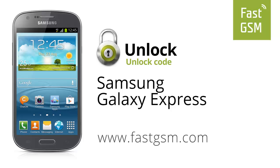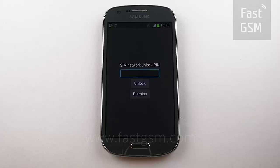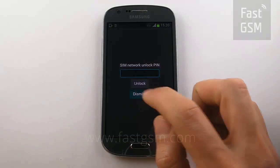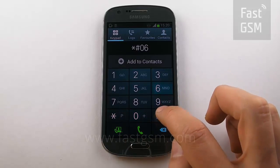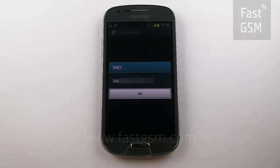Hi, today we're going to unlock the Samsung Galaxy Express by unlock code. At the SIM network unlock pin screen, or enter network lock control key, click dismiss. Go to your keypad and enter star pound zero six pound.